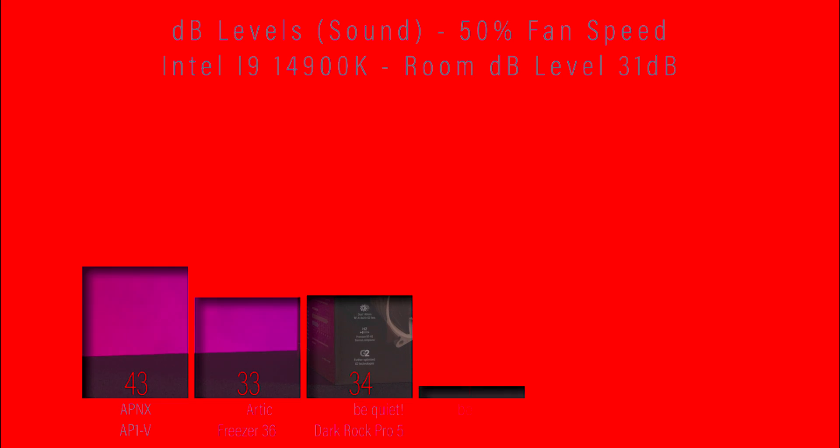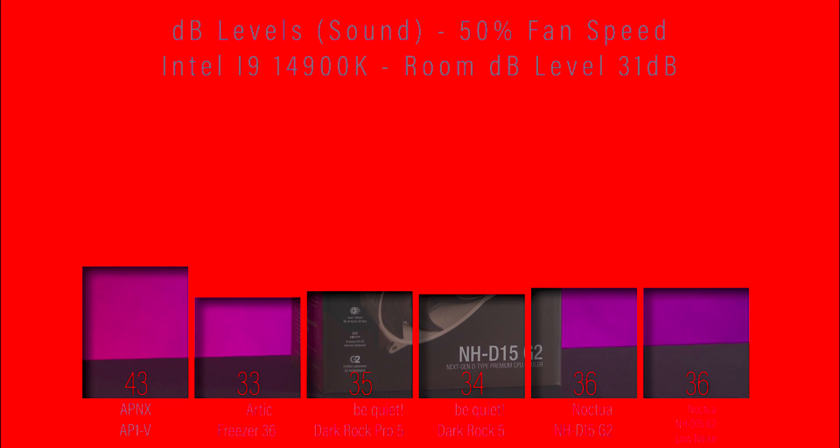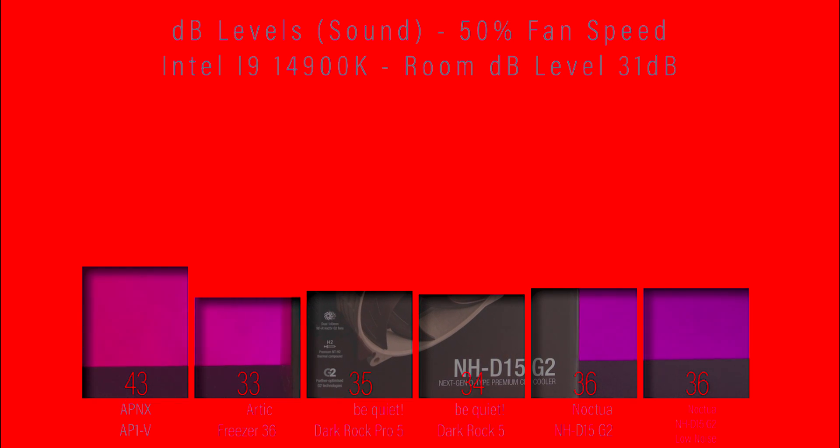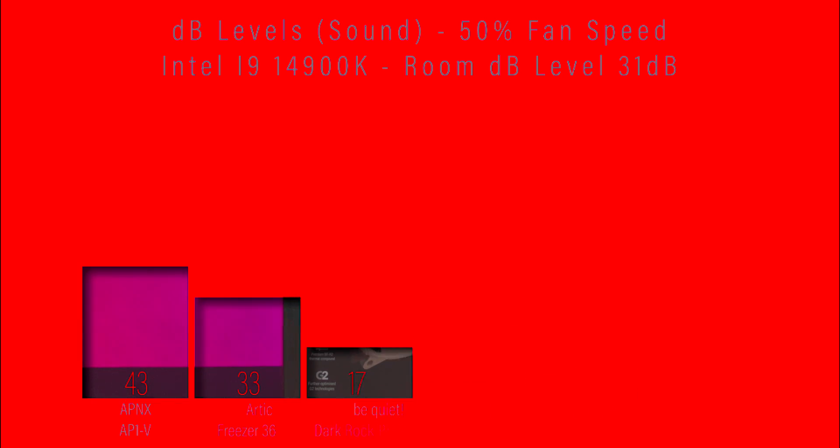In the decibel test checking how loud the cooler is, it performs sort of mid-field — it's not too loud, but it's not the quietest either.